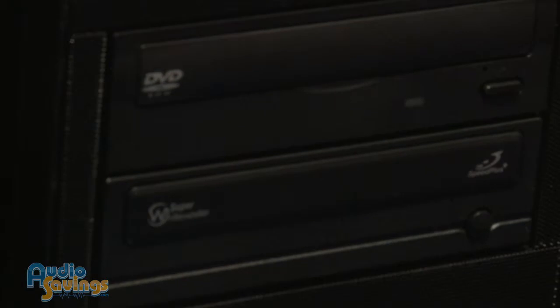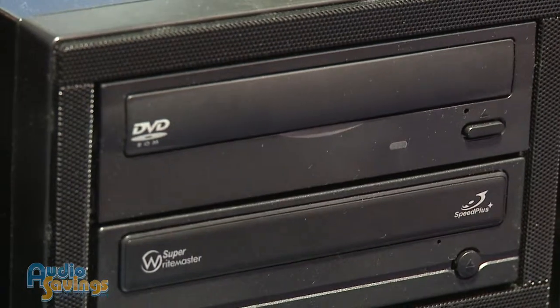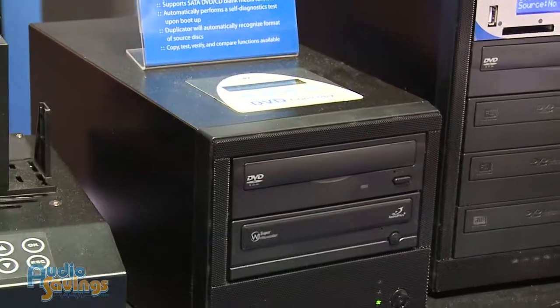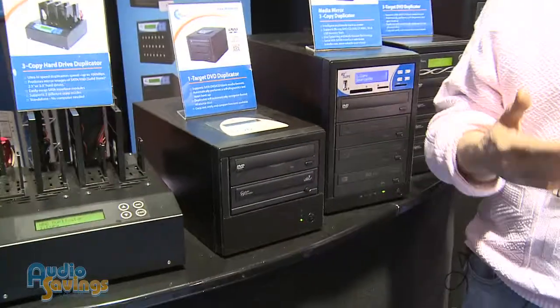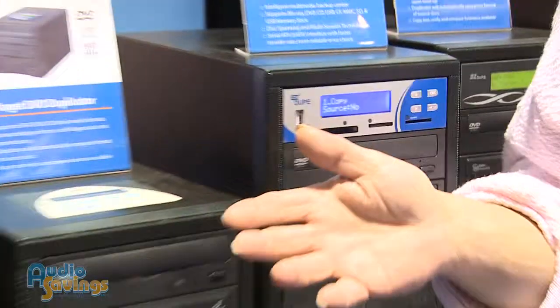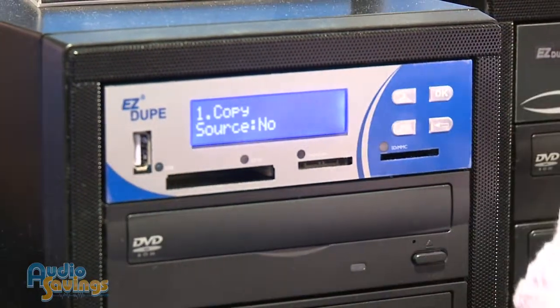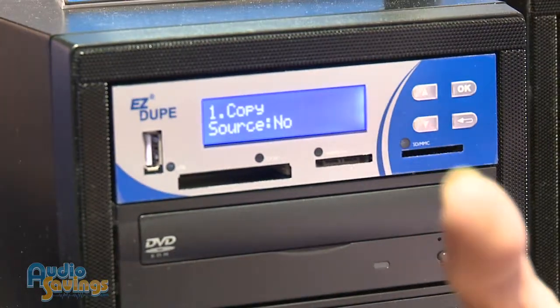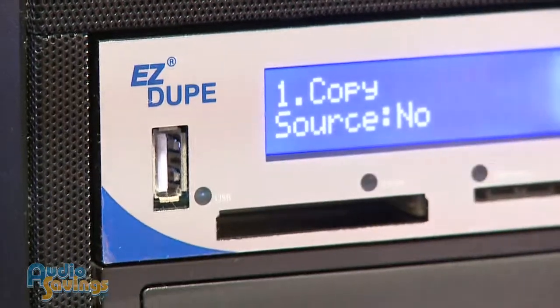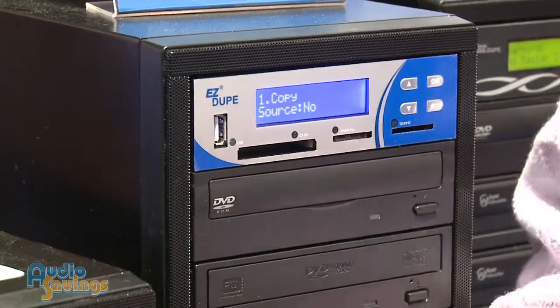Tell us — why would this be better than just using your computer? If somebody's got to make one, two, three, or four copies, their computer's going to be fine. But if they need to put out a dozen, two dozen, a hundred — whatever it might be — and they want a really good copy, that's where the duplicator comes in. In a computer, you have to push your music through the software. When you're using a duplicator, the digital integrity is about as close to 100% as you can expect because you don't have a computer in the way. So when we use the word mirror image, we do mean an exact quality mirror image.